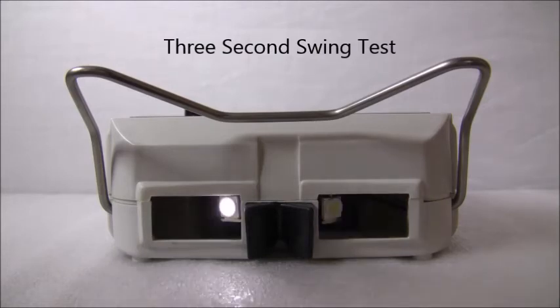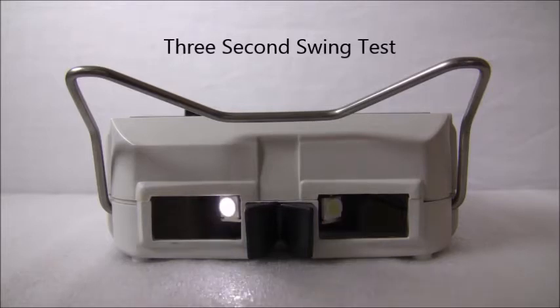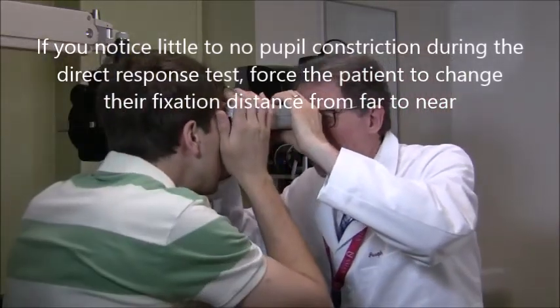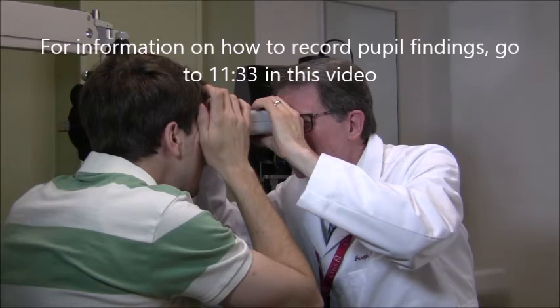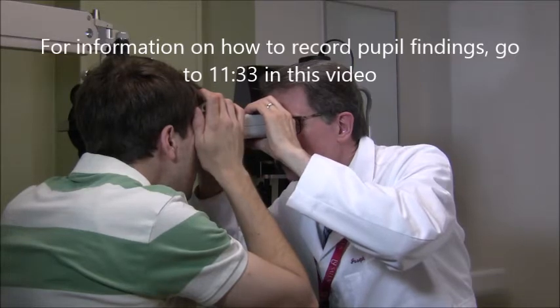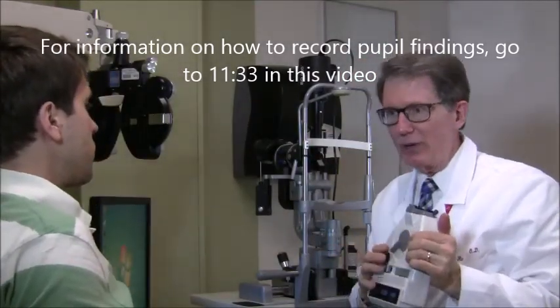There's one additional test that will be rarely ever used — and that is when you're doing the first direct illumination test and you see almost no pupil constriction. For that, you're going to move this lever from infinity to the near setting. You're asking the patient to look at the fixation light at the back of the instrument, and as you're looking, move the lever over to the near setting. That's going to force the patient to accommodate and converge, and you'll see how much constriction you get compared to the direct illumination. But again, that test is rarely ever performed.